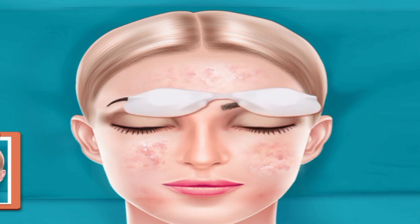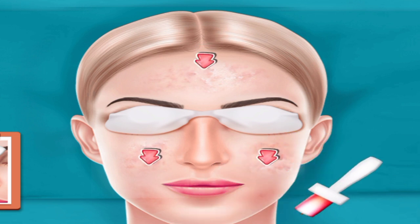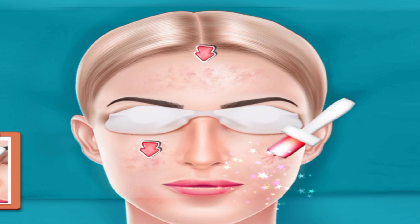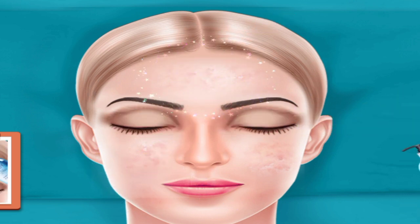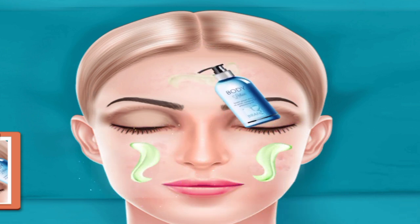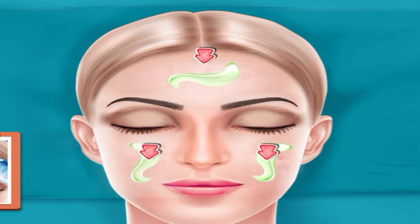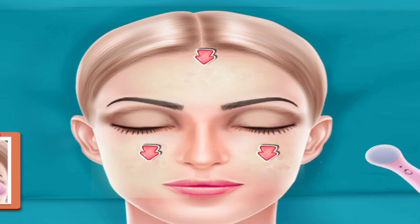Put eye shield. Rub machine on acne. Apply gel. Massage on face.